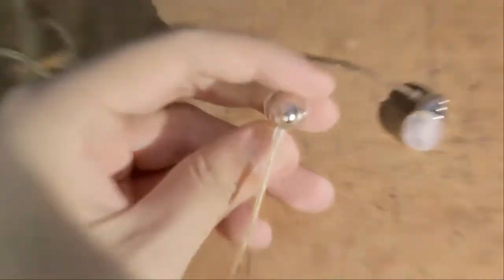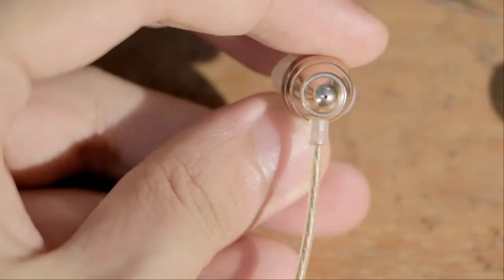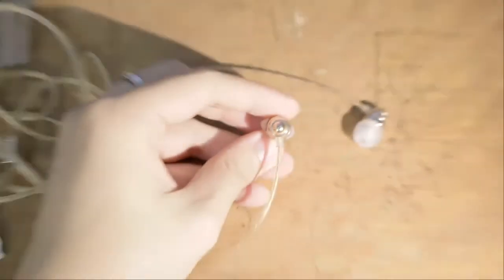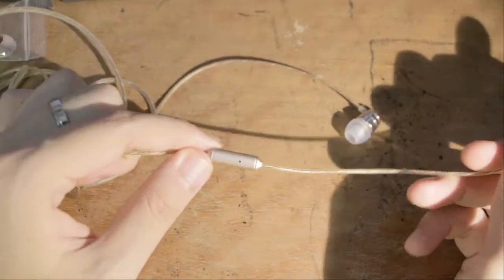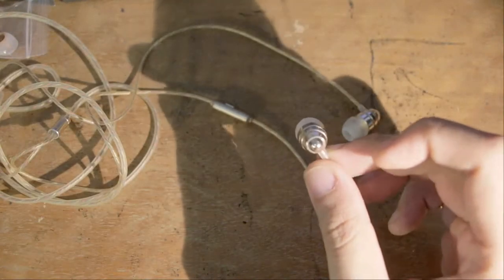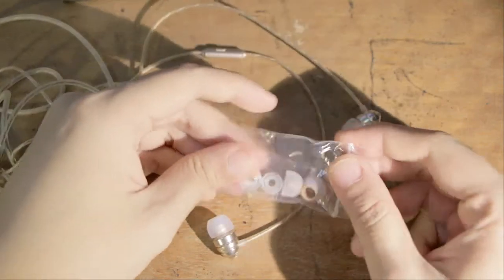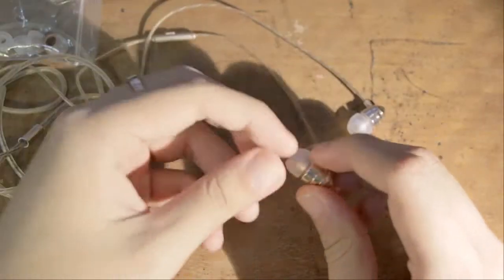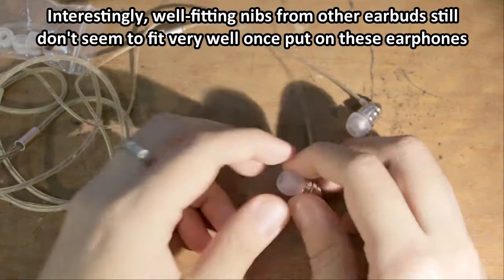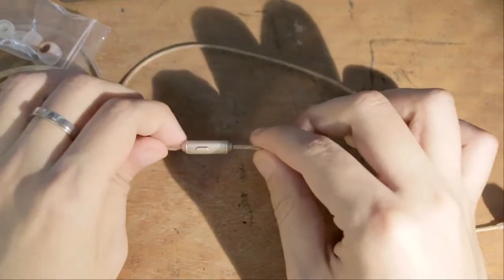Some minor problems: the L and R symbols on the back of the earphones are really difficult to see — really microscopic. I call this a minor problem because after using it once I figured out that the right side is the side with the button and mic portion, so I used that as the landmark instead. Another minor issue is that none of the nibs actually fit properly for me — they don't really snap or click into position. This might be a problem with my ears, but you may experience the same.